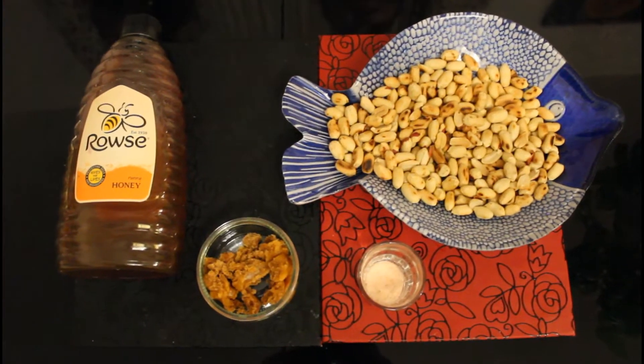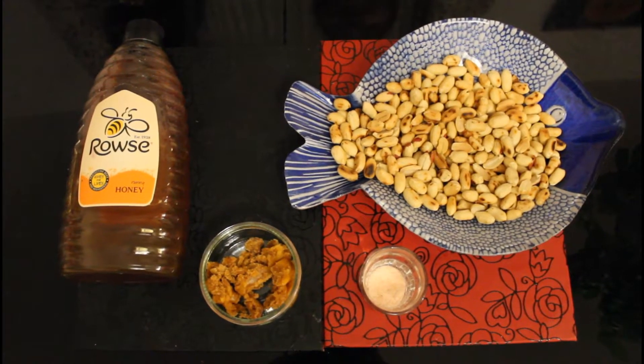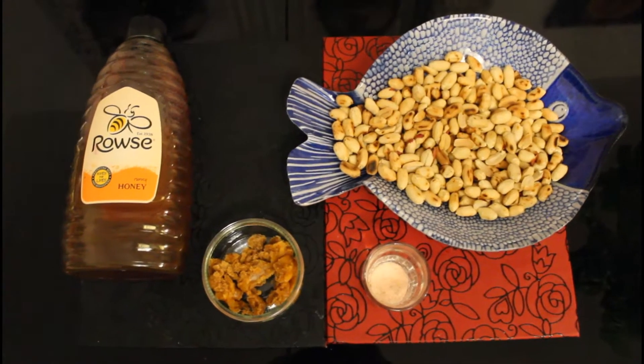Hello everyone and welcome to Nika Bigger's Kitchen. Today we will be making peanut butter.